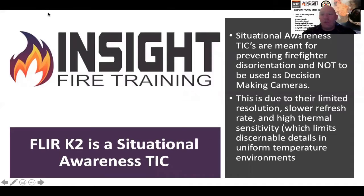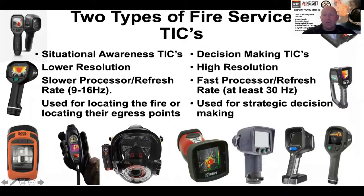A situational awareness camera is meant for preventing firefighter disorientation, primarily due to its limited refresh rate. This is a 9 hertz refresh rate camera — not a 30 or 60 hertz like your decision-making cameras — and it does not have a higher resolution infrared detector. It's a 160 by 120, approximately 19,000 pixels, and it has a digital overlay known as MSX. Its thermal sensitivity is less than 100 millikelvin. NFPA wants you to have 80 millikelvin or less, which allows you to see better details of objects of similar temperature.